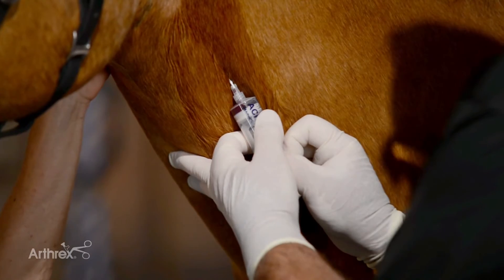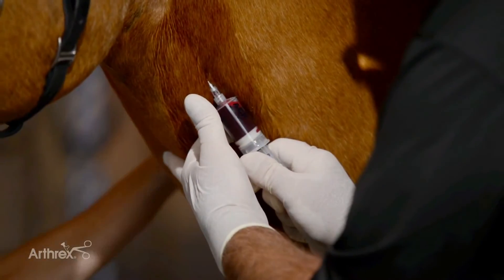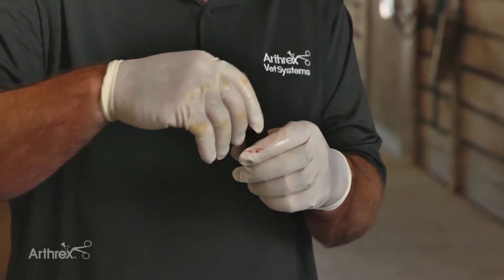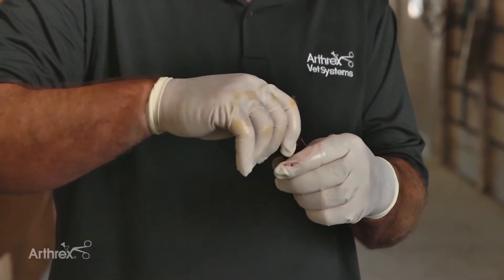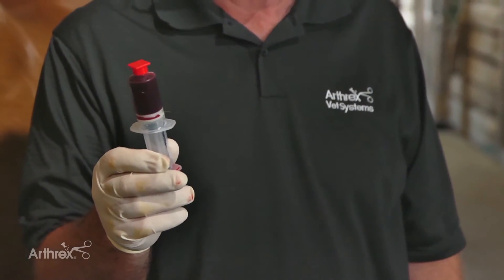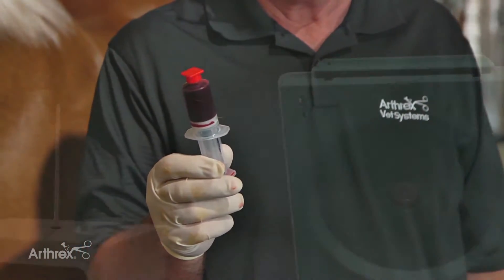We go ahead and harvest the blood up to the 16 ml mark. Then after we harvest that, we put the red cap on and spin it at the appropriate RPMs for five minutes, then harvest the resultant plasma.